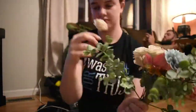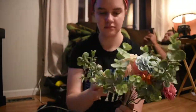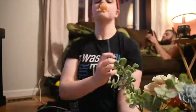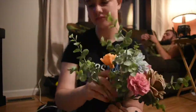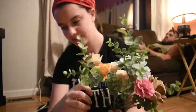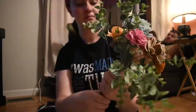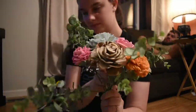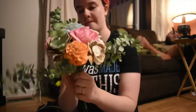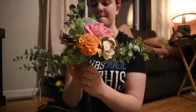You'll see me keep looking down — I'm checking the other bouquet, trying to make sure that I have all the flowers the same. I divided up the flowers to make sure I had the exact same flowers in each bouquet so they would look as similar as possible. These are the bouquets for my bridesmaids.